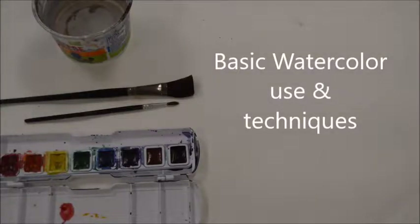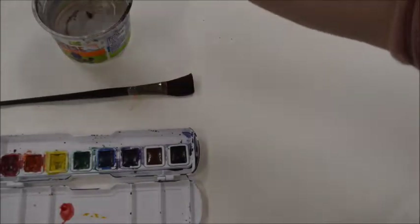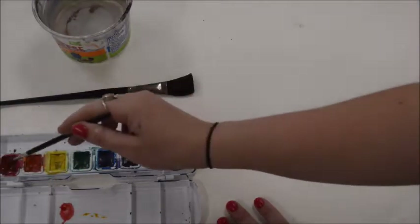Hey everyone, I'm here to show you three watercolor techniques for your watercolor projects. A couple things first — whenever you're using a watercolor set, just like this one, you want to wake up your watercolors.